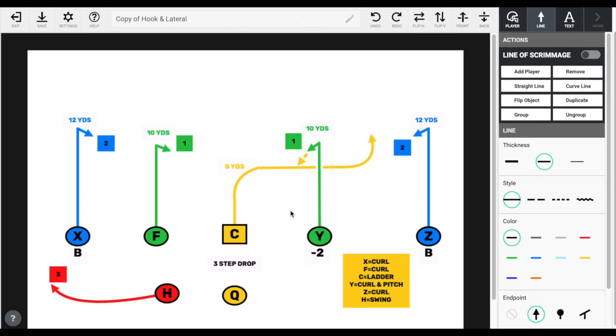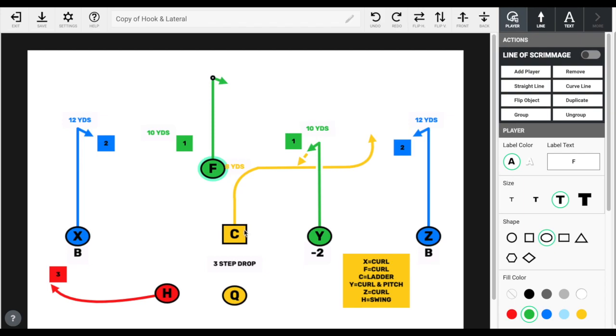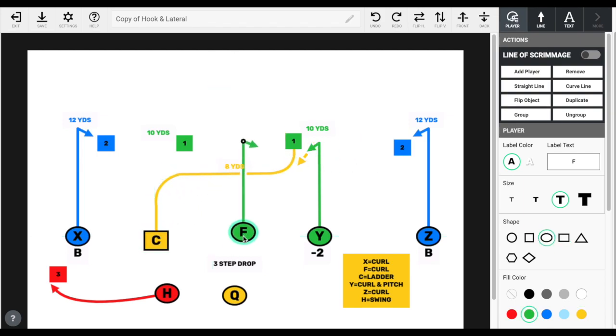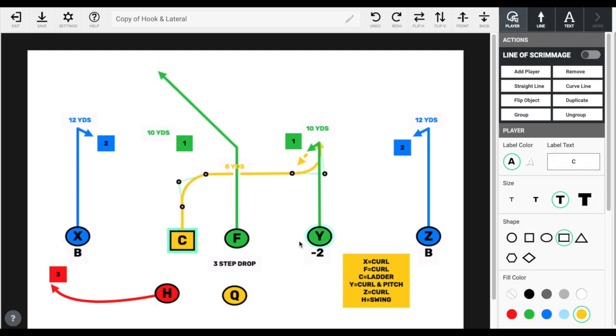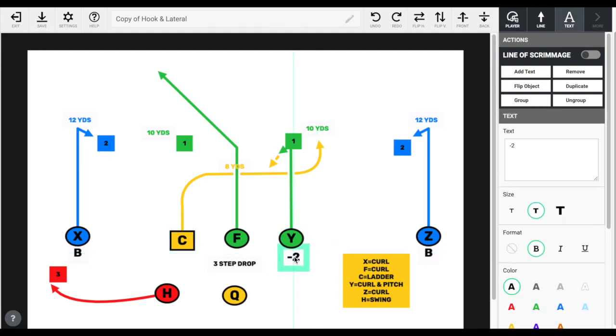One more thing before we leave: if you don't necessarily want it to be the center, you could actually let it be your slot receiver from the other side. Then you would take your center and release them out of there — rename the play — and run it so that it comes from your receiver to the opposite side too. There are several different ways to do it.